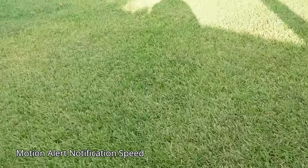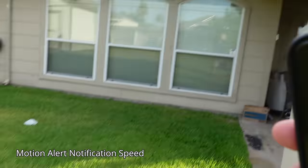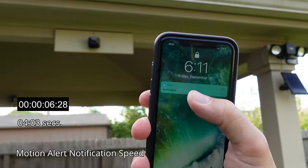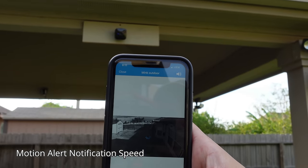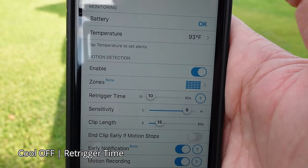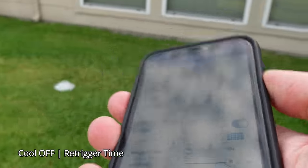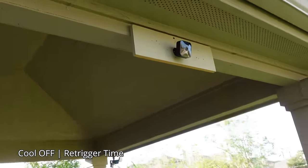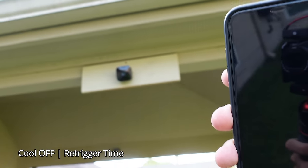Testing the motion alert notification speed of the new Blink Outdoor camera on an LTE connection. With early notification turned on, I received the notification and clicking it takes you to live view. With the re-trigger time set to the lowest — 10 seconds — I got a notification, and after staying in range, it triggered again 10 seconds after the recording ended.